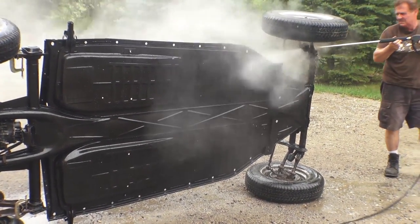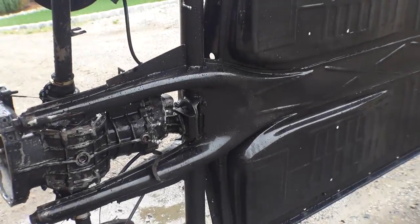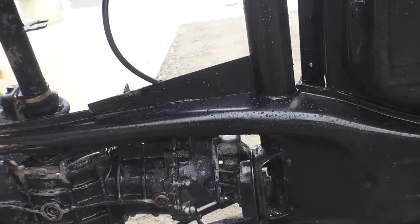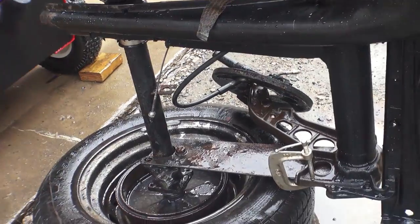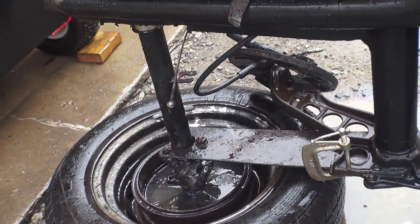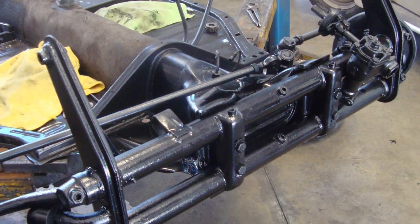Now you can get into the tight areas — the areas you normally wouldn't get to unless you had a lift or something. As you can see it's nice and clean. Tranny's clean, horseshoe area is clean. You can air dry this with a compressor or let it air dry overnight, and then paint her up.